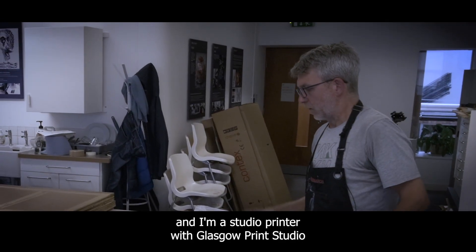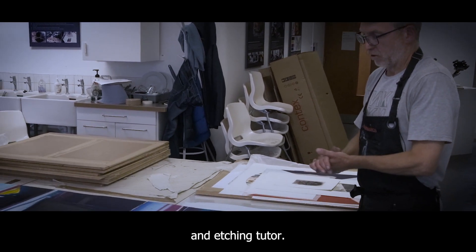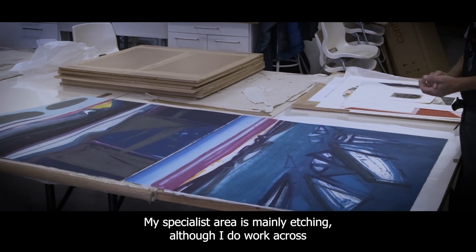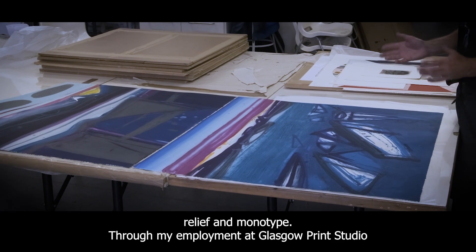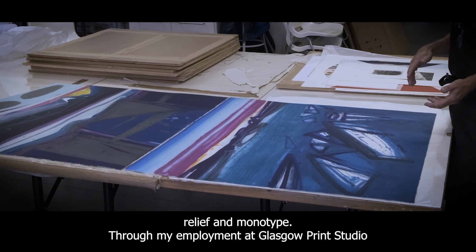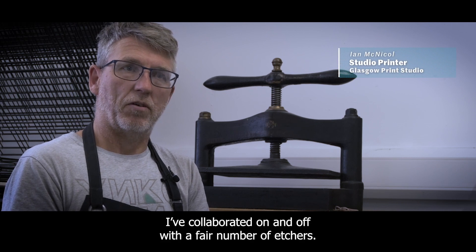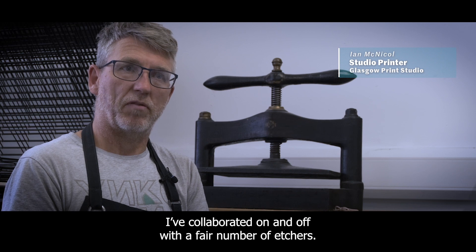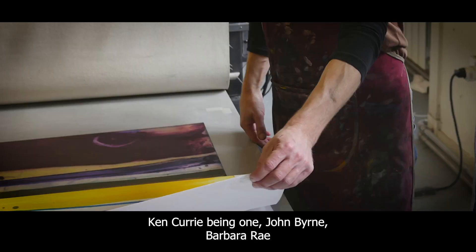My name is Eamot Nicol and I'm a studio printer with Glasgow Print Studio and etching tutor. My specialist area is mainly etching, although I do work across relief and monotype. Through my employment at Glasgow Print Studio, I've collaborated on and off with a fair number of etchers — Ken Curry being one, John Byrne, Barbara Ray.